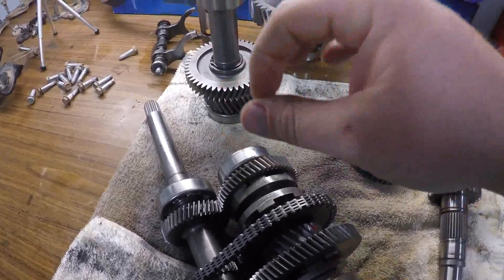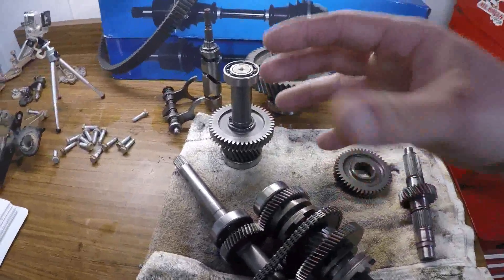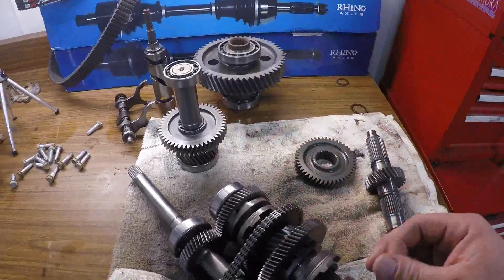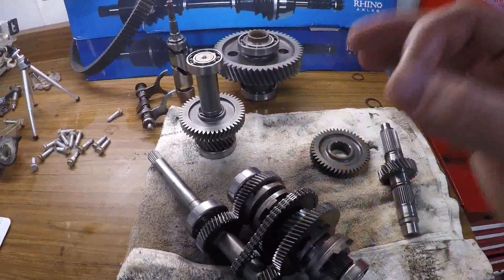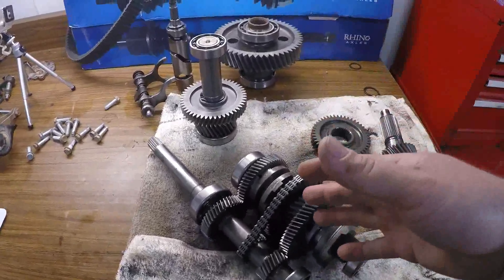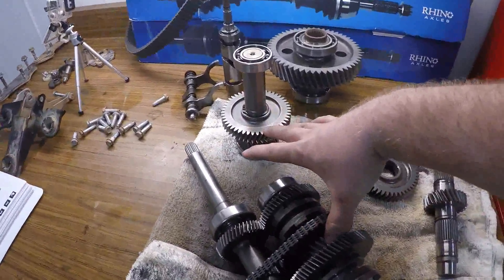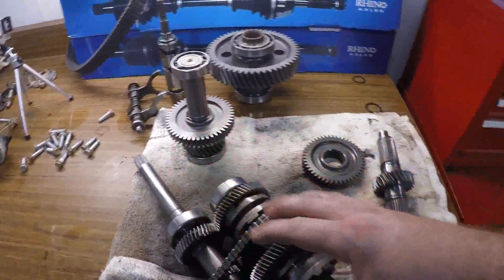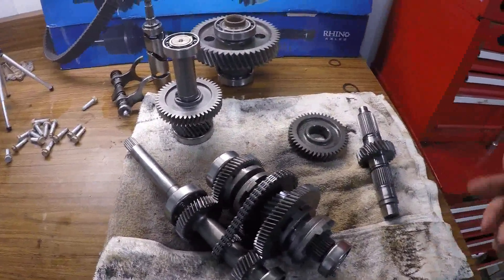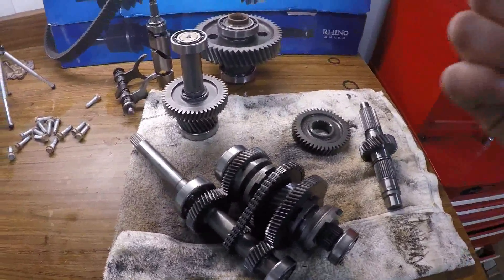The Ranger 570 Crew has the same gear reduction parts as these, which are the same tooth count as both the Turner's and Super ATV units. So you have Turner's for around $700, Super ATV for $500, and the OEM Polaris parts to achieve the same reduction for $232. I'll add the part numbers to the video description.